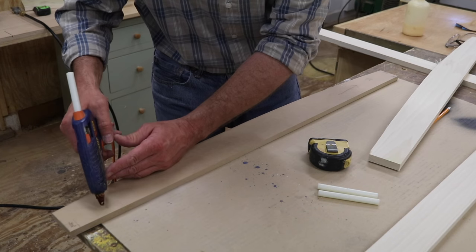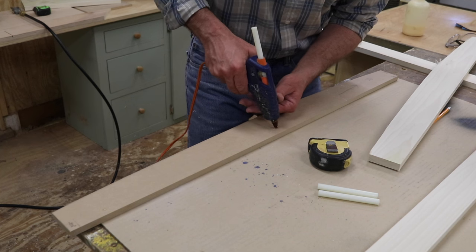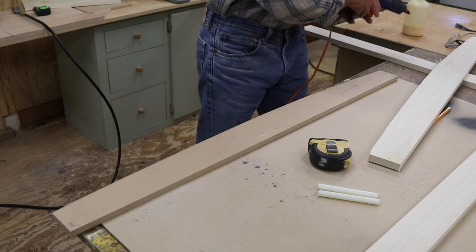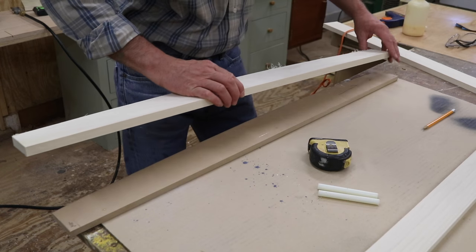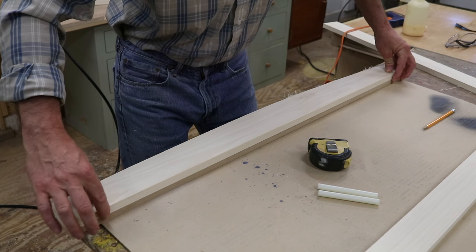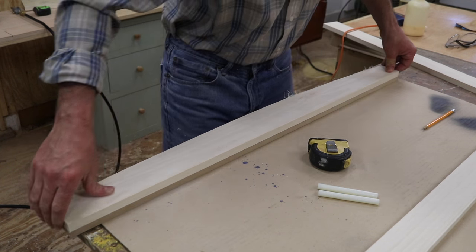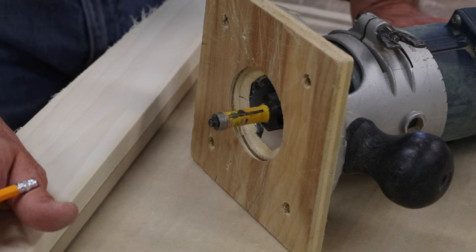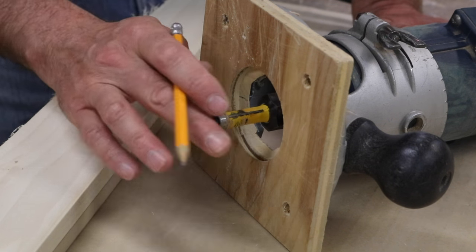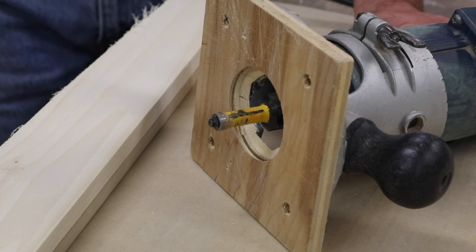Now I'll use just three small dabs of hot glue to glue the side of the frame to the pattern — this is just temporary. I'm making sure I'm nice and flush in the back. After letting the hot glue set for about two minutes, I have a flush cut bit in the router, and the ball bearing will run along the pattern leaving a nice clean cut on the edge of the board.